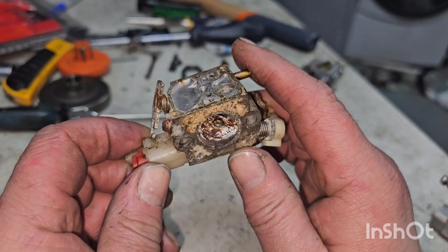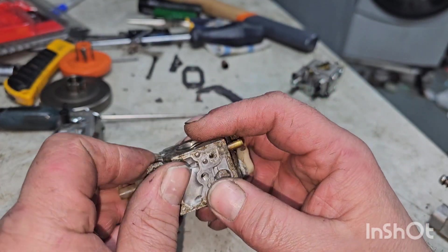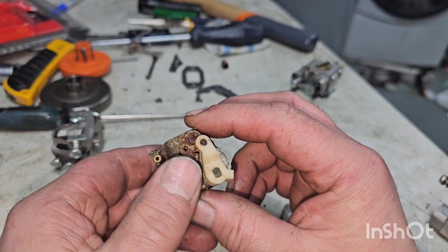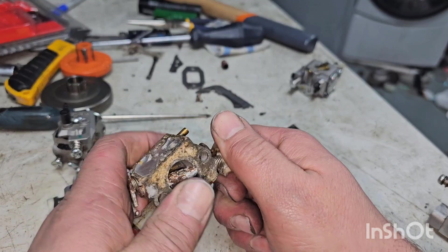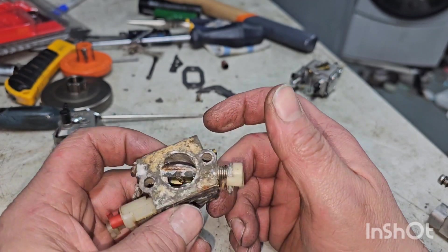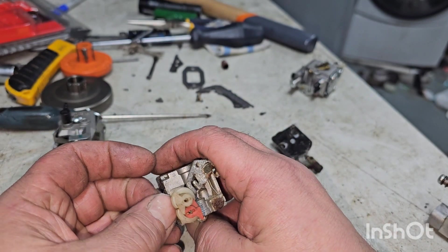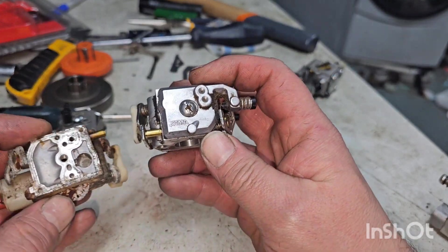This looks a little worse for wear, but I think if I soaked it in WD-40 it might be alright. I think it's salvageable — it looks worse than it actually is. The choke won't really open, so I might soak it in WD-40 and see what happens. If it's garbage, it's garbage. I know they came with a Walbro WAT or WT carb as well, but both of these had the same Zama carb.